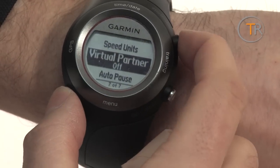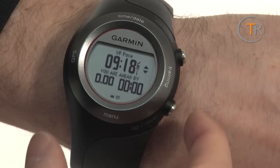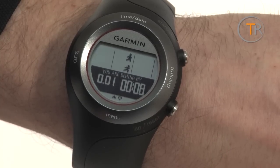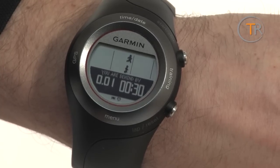Battery life is about two weeks in normal watch mode, and Garmin claims eight hours in training mode. In practical terms, we charged it fully in two hours over the weekend, wore it all week — during which we tracked two 10k runs and a half marathon — and by the following Wednesday it was still 26% full.